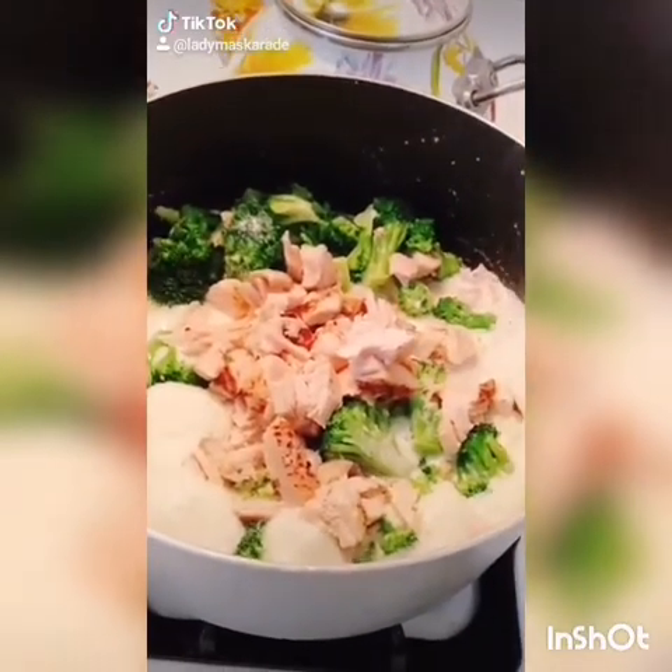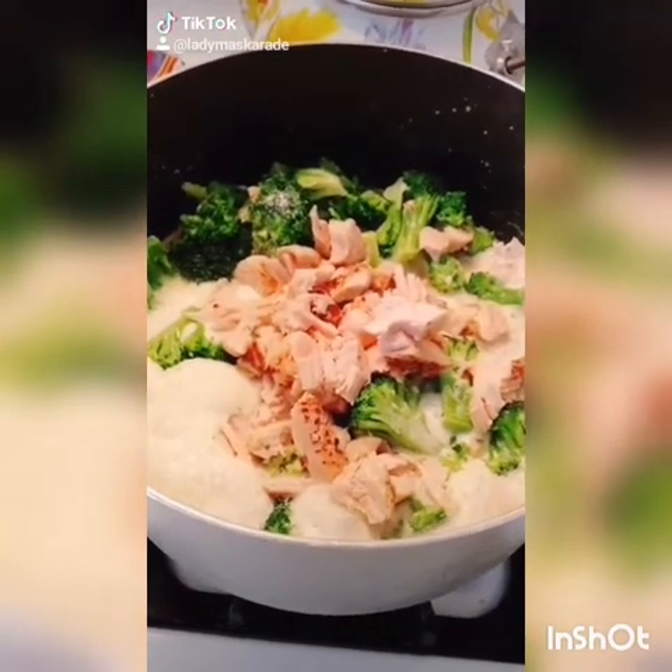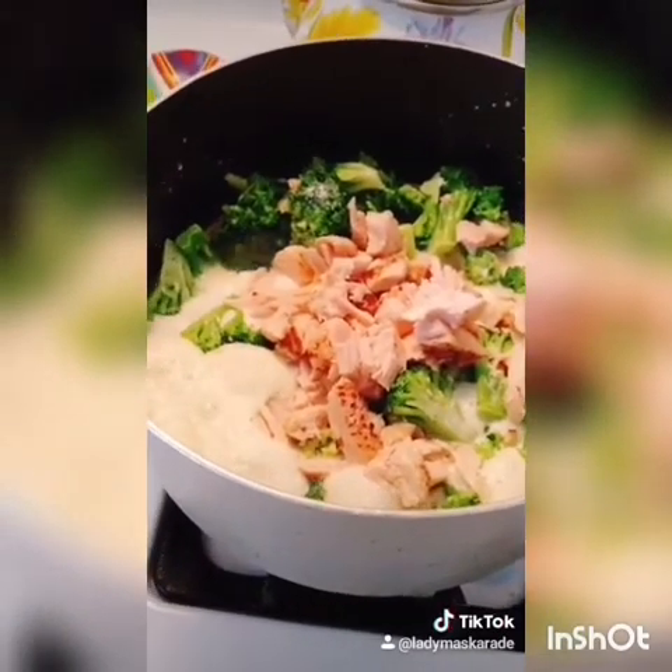Feel free to add one to three cups of frozen broccoli and two nine-ounce packages of Purdue chicken shortcuts. The chicken is already fully cooked, so you don't have to worry about it.